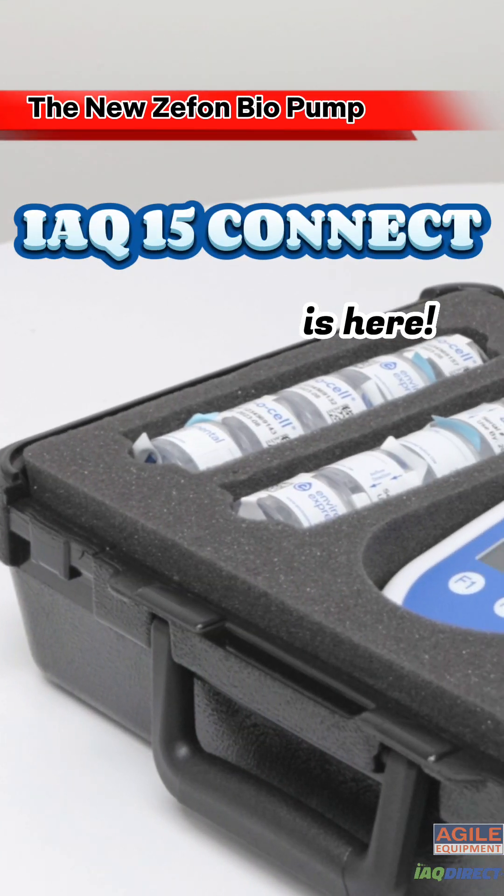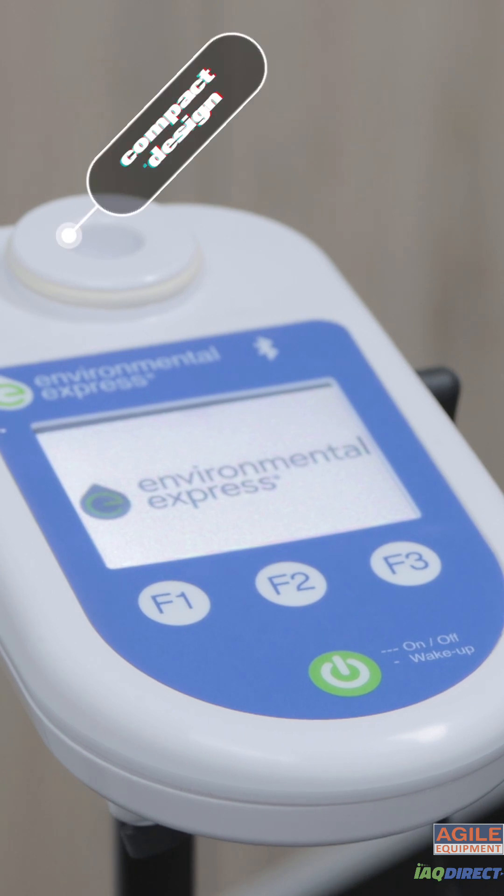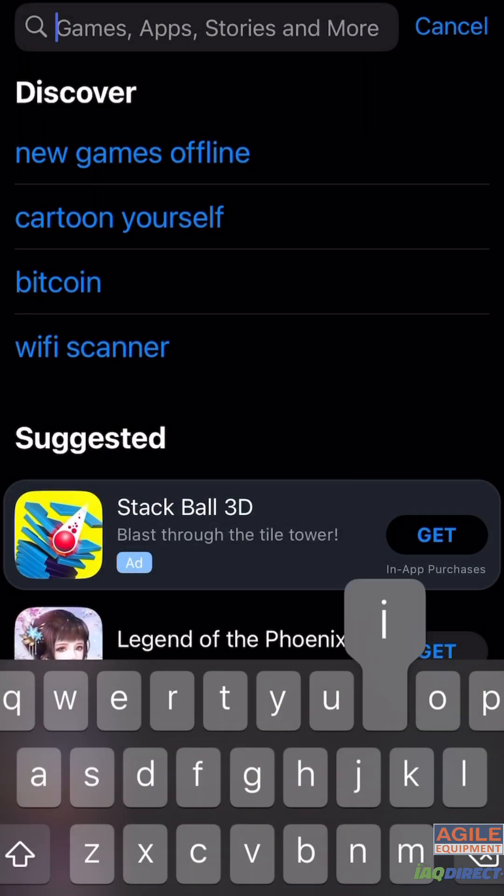The iQ15 is the long-awaited follow-up to the popular Zefon Bio Pump. Featuring a new compact design, colour screen and long-lasting battery, the iQ15 makes the perfect mould sampling pump.